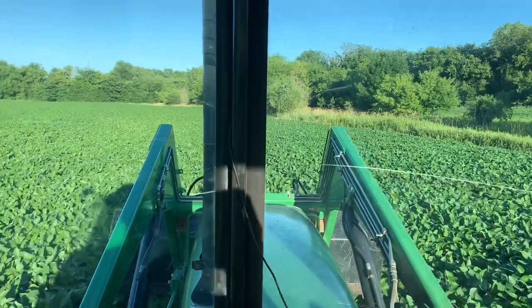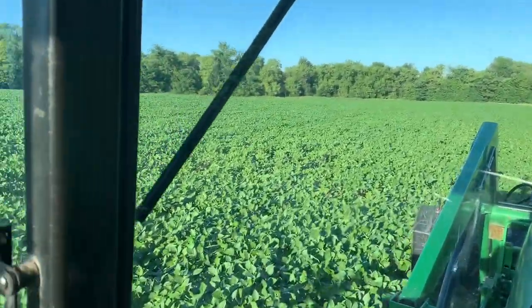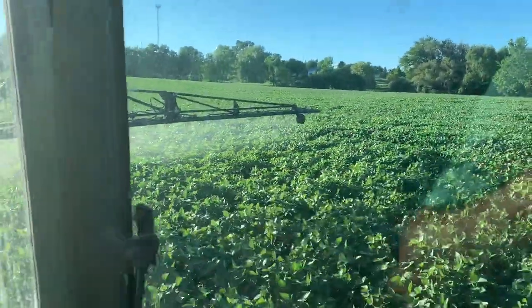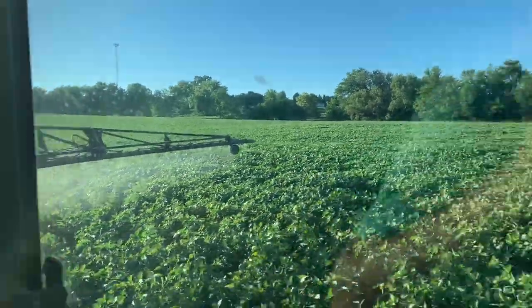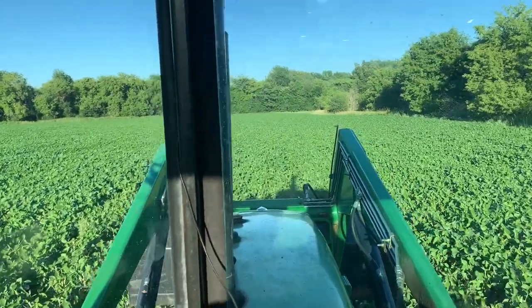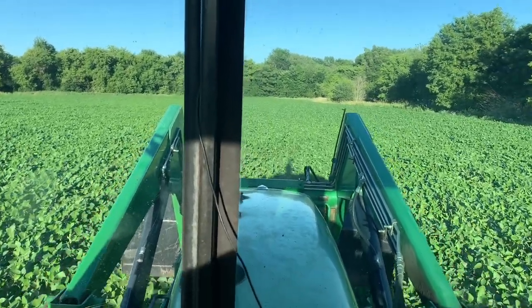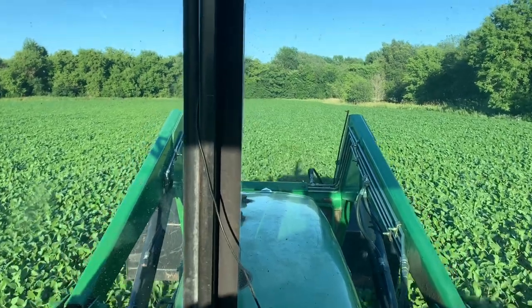This field has a water ditch through it, so it takes quite a bit to get around the whole thing. We've done the headland — about three-quarters of the way around — and we've got 11 acres sprayed already. I looked it up: it's 46.2 acres total according to Climate, so hopefully it's somewhere close.